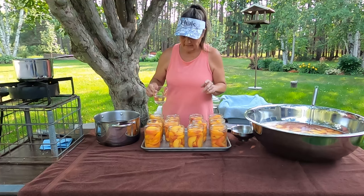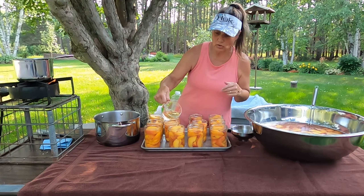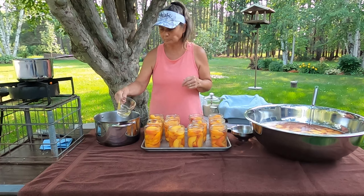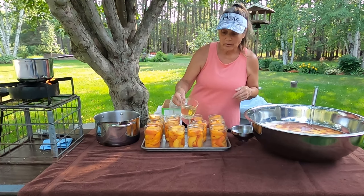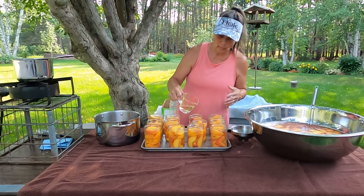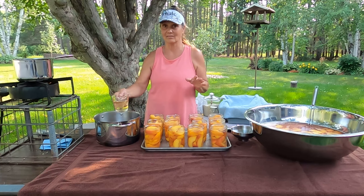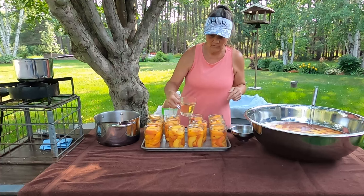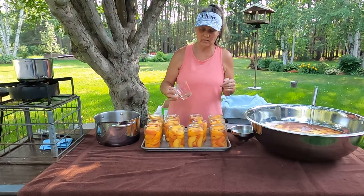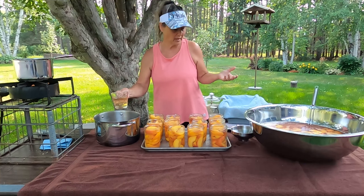I do have my Tattler lids on the burner right now — I'm heating them up because I need those scalded. This is a simple syrup, but you're welcome to put just plain water in if you want. You can also make a heavy syrup if you'd like — for a heavy syrup, I would say eight cups of water and three to four cups of sugar. You're also welcome to use a different type of sweetener, say honey or stevia.